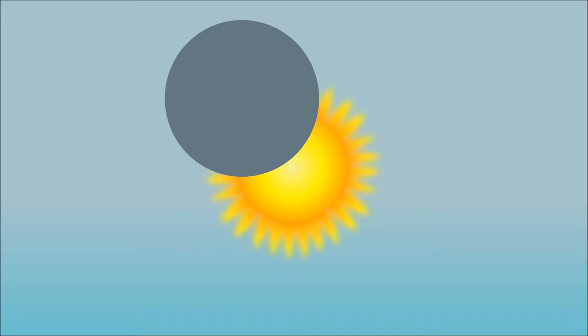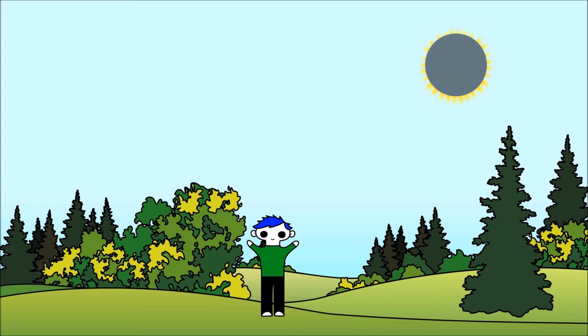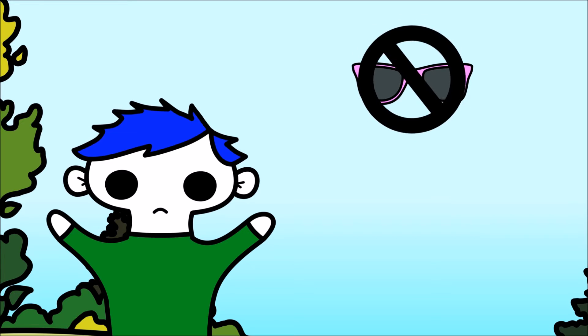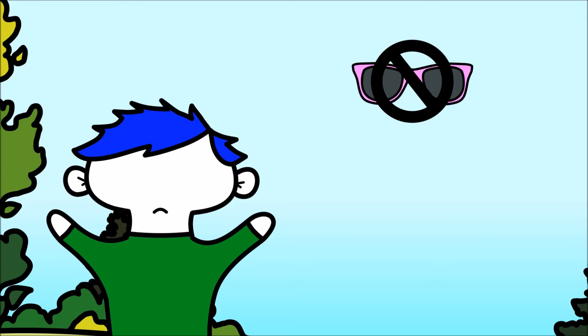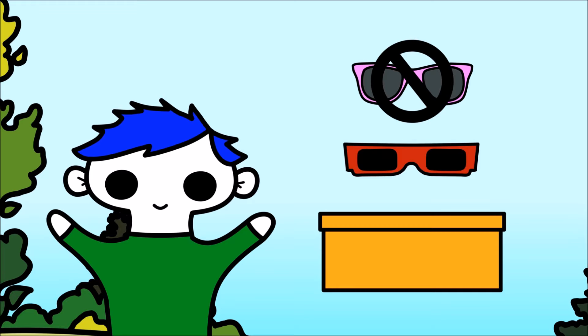Solar eclipses happen very rarely and only last for a few minutes. Looking directly at the sun can cause permanent eye damage and even blindness. Sunglasses are not strong enough to protect your eyes from viewing a solar eclipse, so it's important to use special glasses or to make your own solar eclipse viewer.